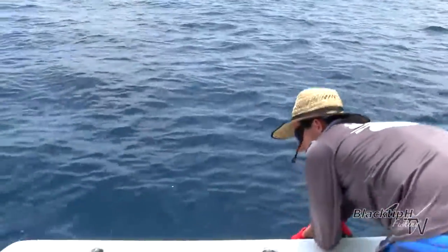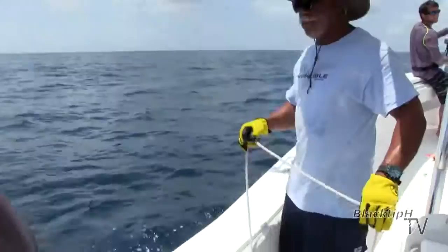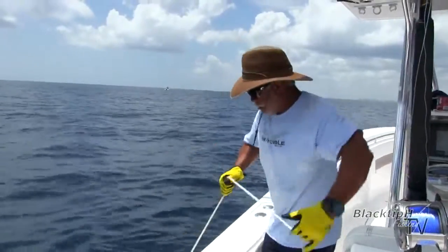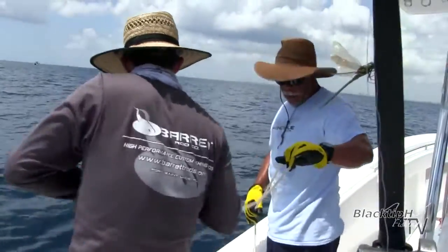Where's he at? He's over there. There we go, we got him. Hey Mike, do you want to take over? I'll grab it. Hey Dylan, what's going on? I'm going to get the tail wrap, okay?